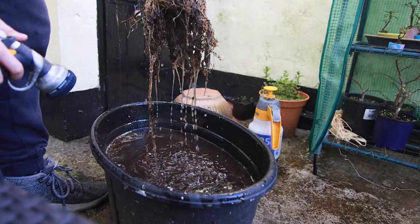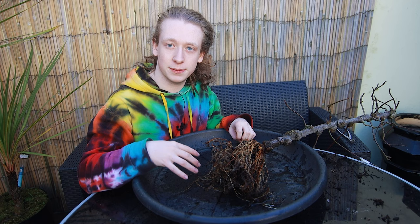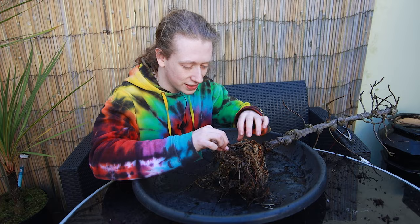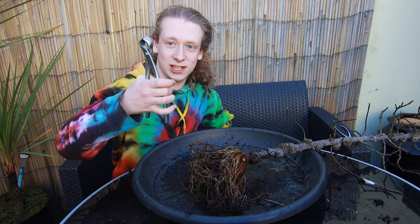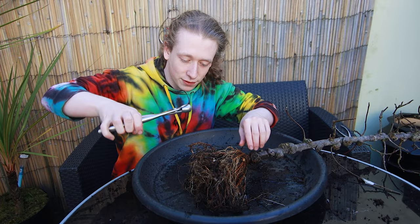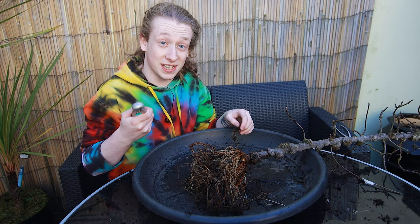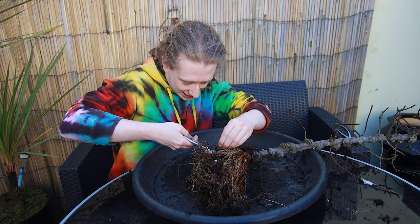Now that the roots have been washed, I can see a lot more of what's going on. It can be risky sometimes bare-rooting a tree, but I like to see exactly what's going on with the roots so that I can develop them the way I want. I can already see there are some thick roots growing in places I don't want them. There's a huge stump tap root in the bottom here, so I'm going to get these concave cutters chomping off some pieces. The little thin roots on the end are called feeder roots — they feed the tree and give it water. The thick roots don't really do much except provide stability in the ground, but in bonsai we don't really need stability, so I'm going to continue cutting off thick roots that the tree doesn't need.